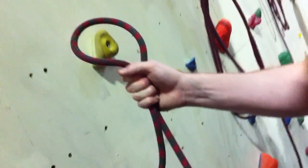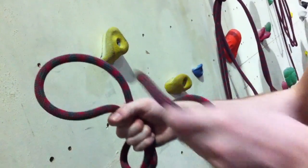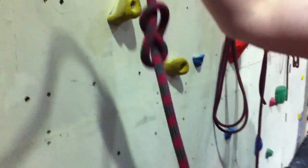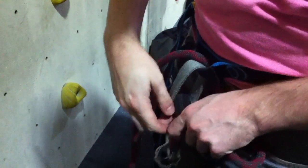First of all, make a loop, round the rest, flap it through the little hole, put it in, then slide this through there, through there, put it tight.